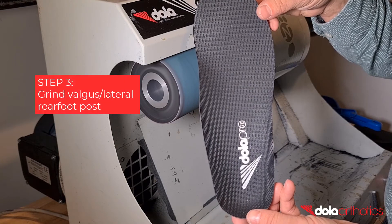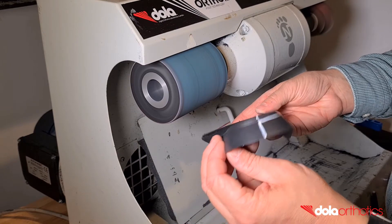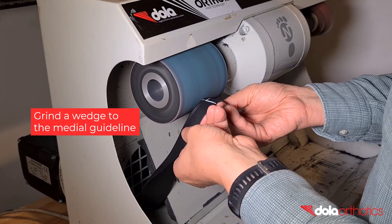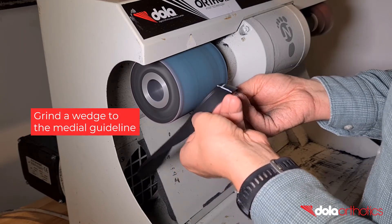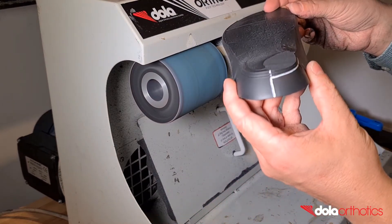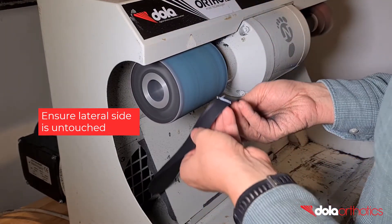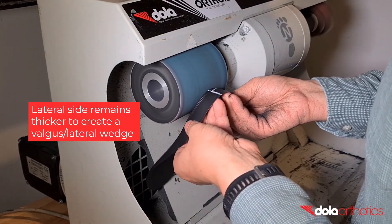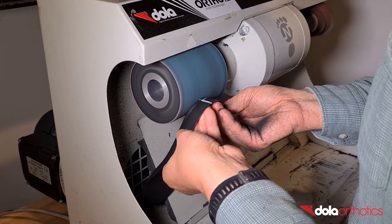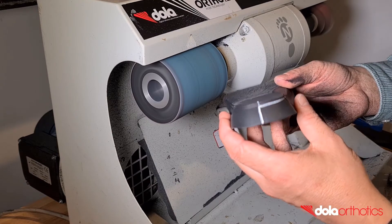The aim of grinding is to remove the orthotic shell material from the medial heel up to your guideline and blend it at a gradual angle to the lateral side, leaving the lateral border untouched. Holding the medial and lateral sides of the orthotic shell, place the posterior plantar heel surface of the orthotic against the grinder. Hold the orthotic at an angle and remove material up to your medial guideline, ensuring that this angle keeps the lateral side untouched. The lateral side will remain thicker than the medial, creating a valgus or lateral wedge. Remove small sections of the orthotic at a time until you become comfortable, and check your progress against your guideline.